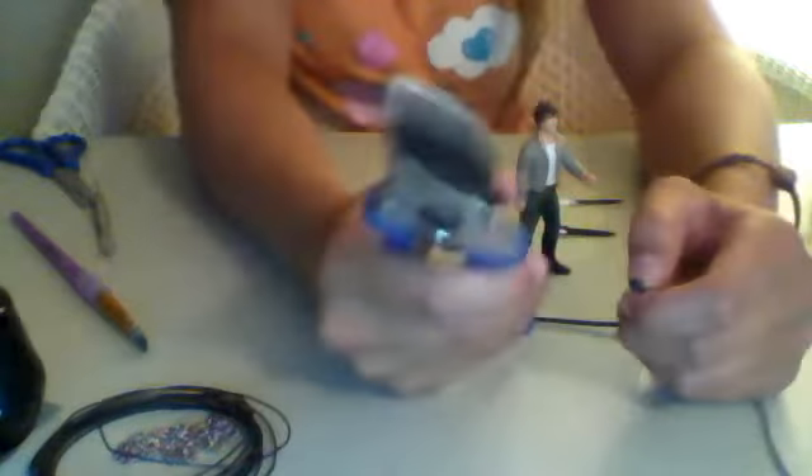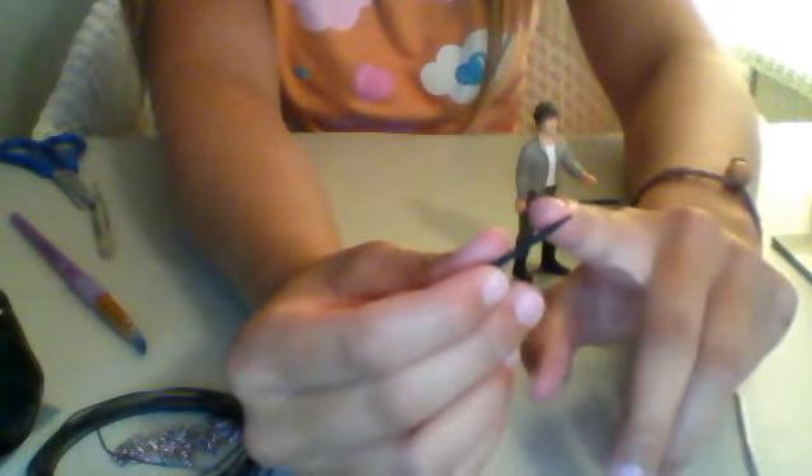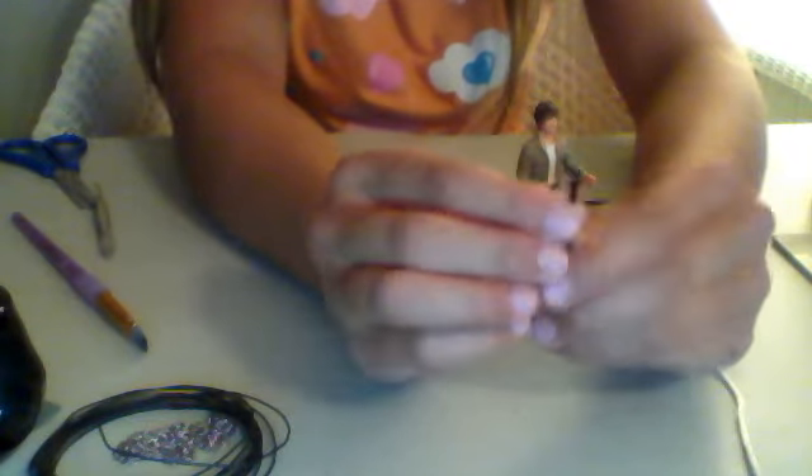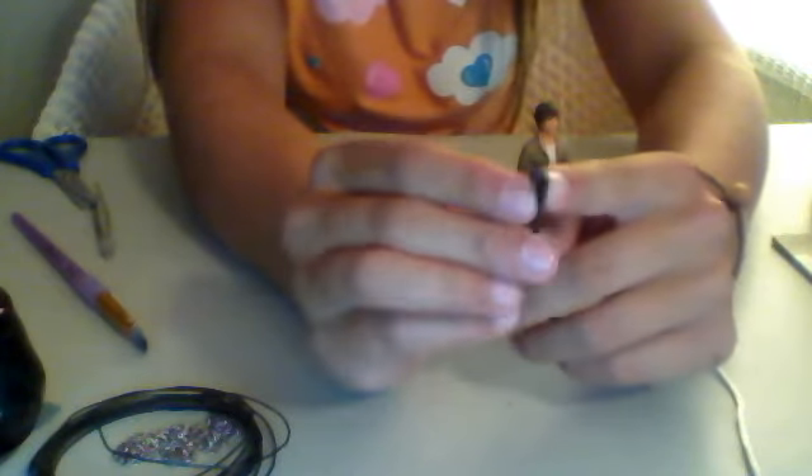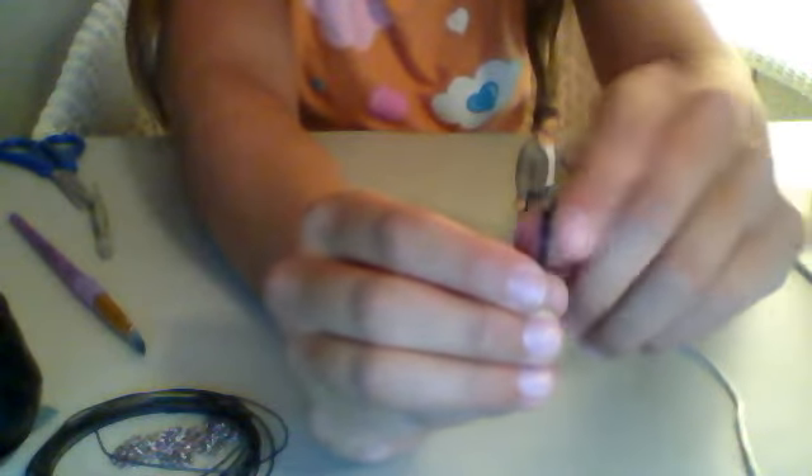For a crop, what you want to do is cut a toothpick in half — I just use these gardening shear things. You cut it in half and the pointy side is the handle. Then you grab about an inch of ribbon, cut it, and glue one side. Then you push the ribbon onto it and glue the other side. However big you want the crop, that's how much you cut and put on.